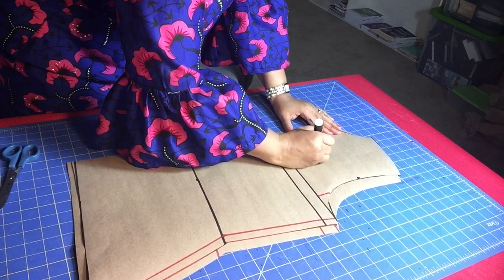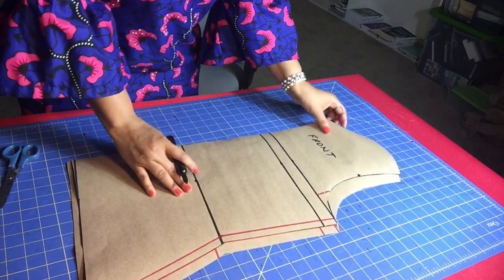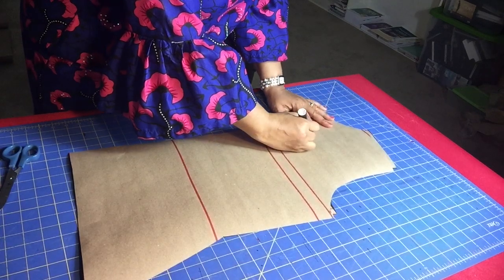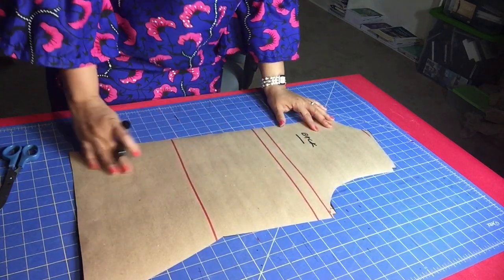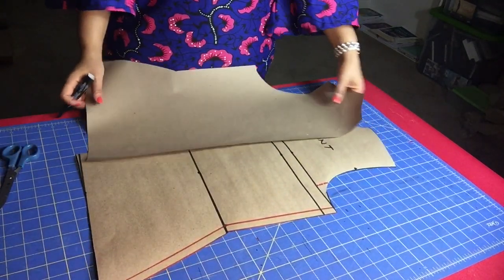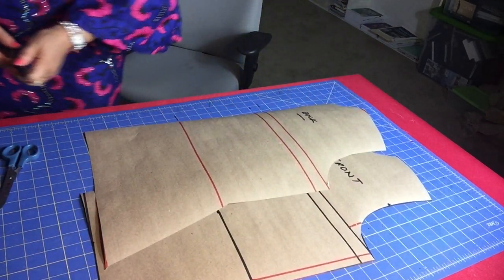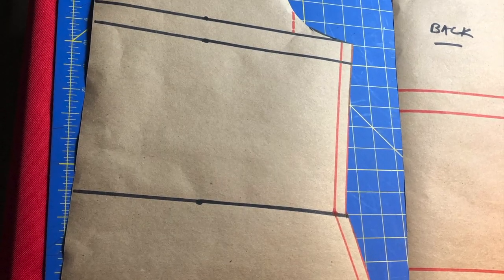I'm just going to label them so it's easier to find them later — front bodice labelled, back bodice labelled. There you go — that's your dartless bodice. Very easy. You just need to practice. Thanks for watching, please subscribe to my channel.